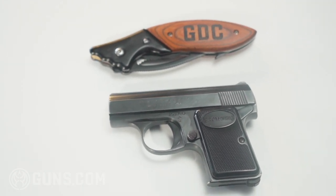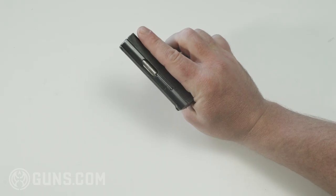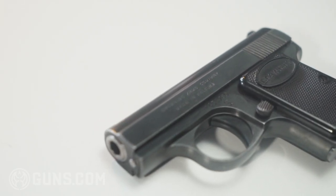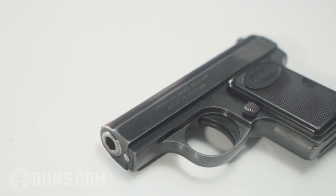These were meant to be extremely concealable pocket guns and backup guns. You can see there is a little bit of wear on it, but overall just a really cool gun — really happy to have gotten this in and to take a look at it.